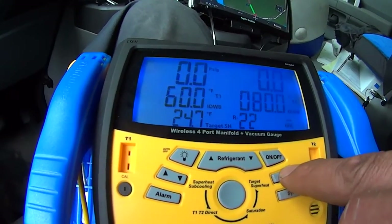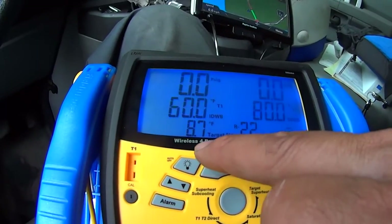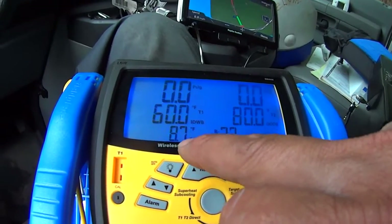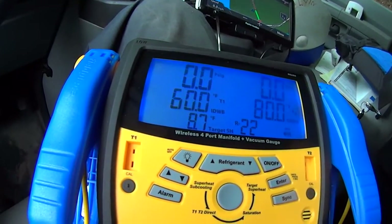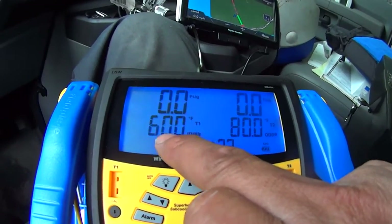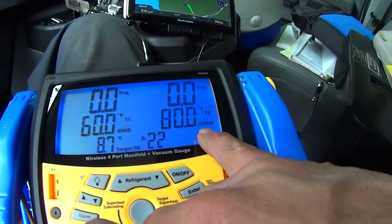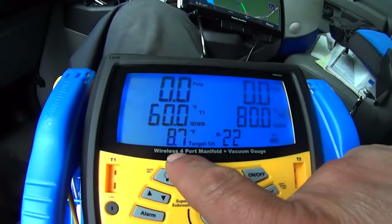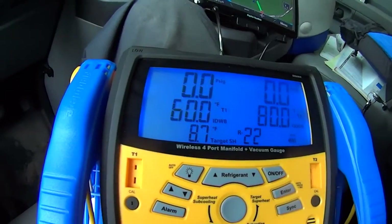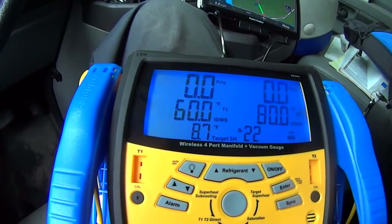Enter. My target superheat is supposed to be 8.7. 8.7 — if my wet bulb was 60 and my dry bulb was 80, my target superheat is supposed to be 8.7. Kind of cool, I like that.